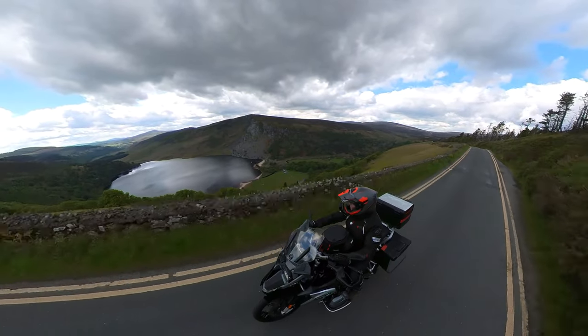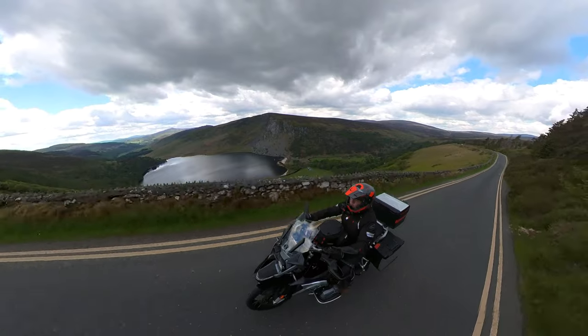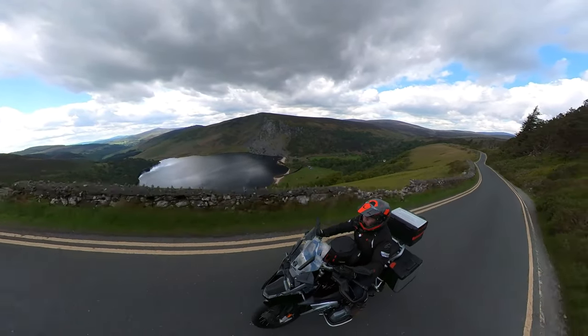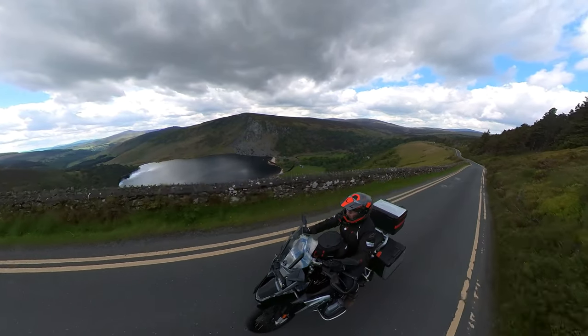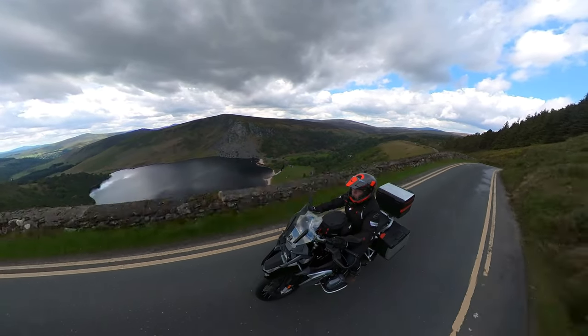Another shot popular in my videos is where I have the clamp off to the side of the bike but looking down on the bike, so you can still get a great shot of the vista below you. I've left a link in the description below so you can purchase this clamp on Amazon.